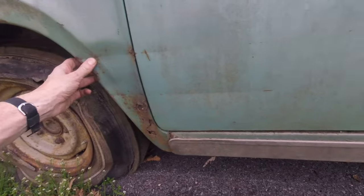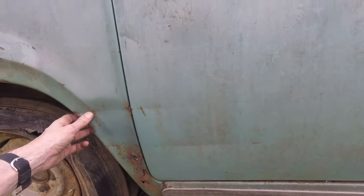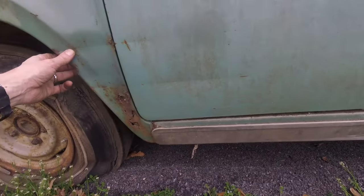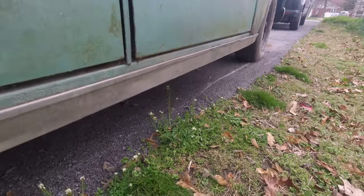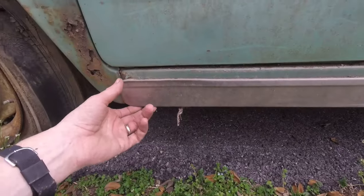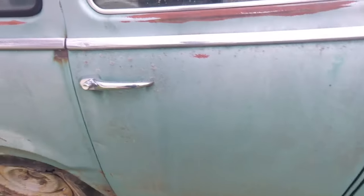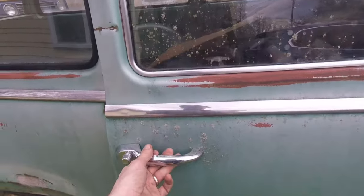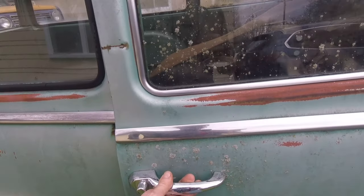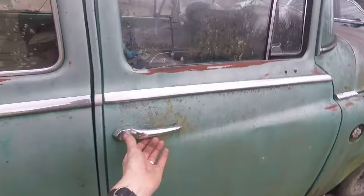There's chrome on the bottom that goes all the way up with some dings and dents, but I'm going to see if I can get that off and keep it in one piece for somebody. This door opens but it's really tough to get all the way open, so I'm going to have to hit it with some PB Blaster to get the hinges to loosen up and open all the way.